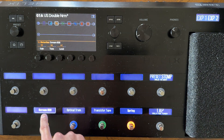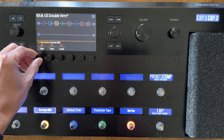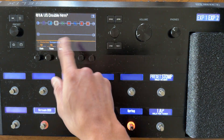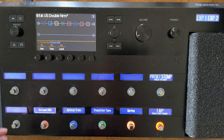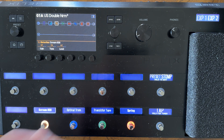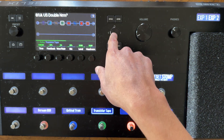It's pretty simple and very intuitive. You can adjust the Tube Screamer right there and do it on the fly. Keep in mind the effect is bypassed — it's just like reaching down on a traditional pedalboard to turn a knob while it's bypassed, then turn it on whenever you need it. Let's do this again — say instead of using a Transistor Tape delay we want a different type of delay. I'll press the joystick. We're currently in the third column; let's say we still want a delay but want to change the type.